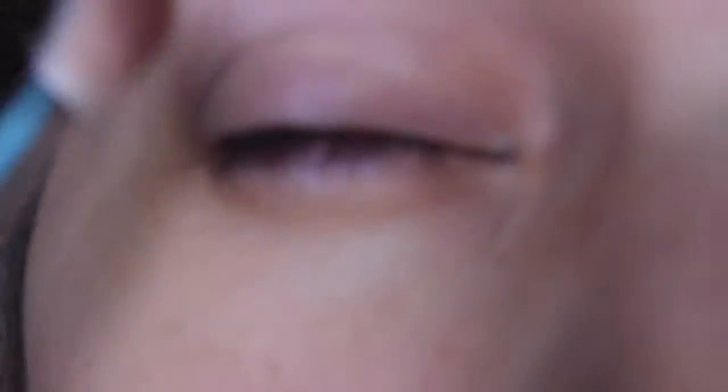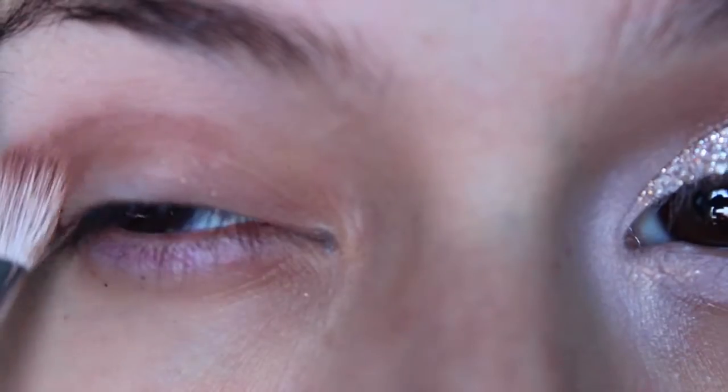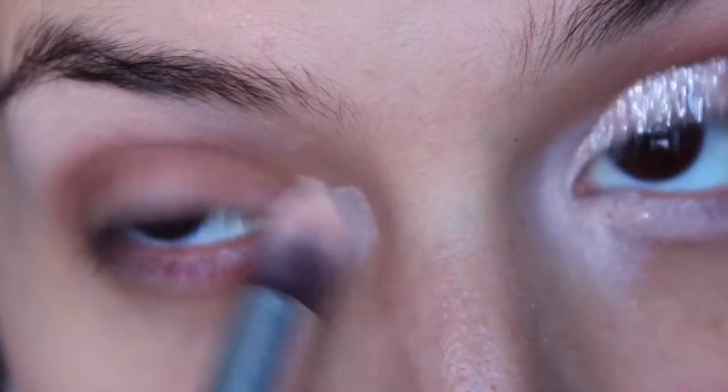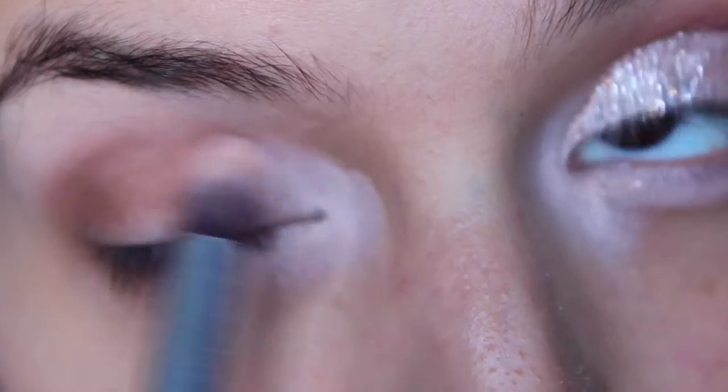After I've already primed my eye, I'm going to take a medium brown and blend it in the crease — keep going back and forth. It doesn't matter if it's messy. Then go in with a very light color. Again, it doesn't matter if it's messy; you just want it to be really, really bright. You're going to fix it with your foundation and concealer afterward.